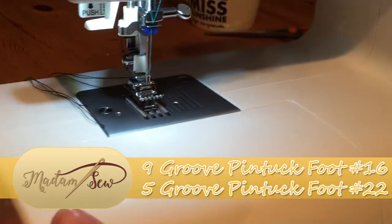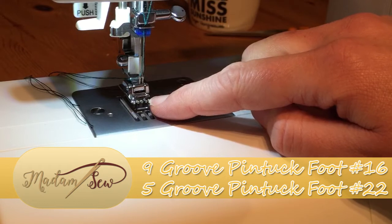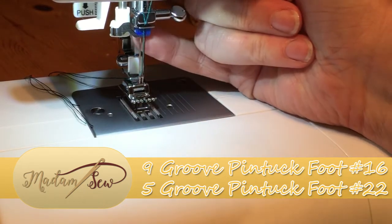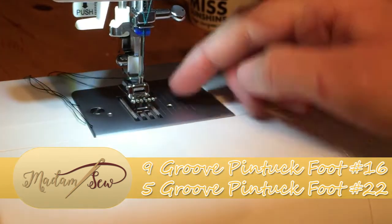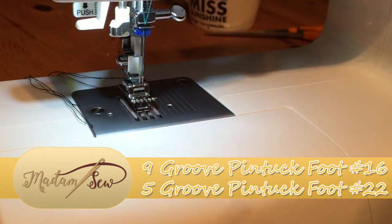If I just bring the sewing machine slightly closer, you can see I've already attached the smaller 5-hole pin-tuck, and I've got a double needle attached to my sewing machine because this is what we use with these feet — both the 9 and the 5. And we use the two needles to create our pin-tucks, so I shall go grab some fabric and show you what I mean.